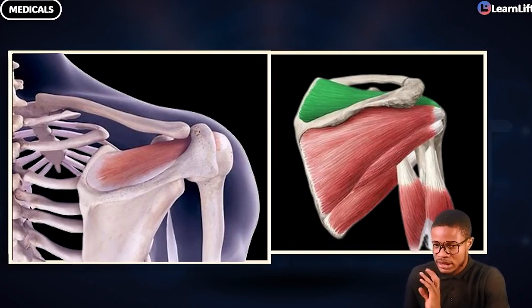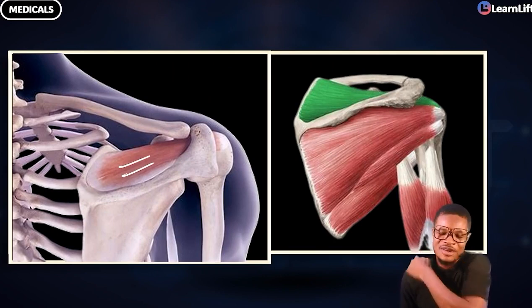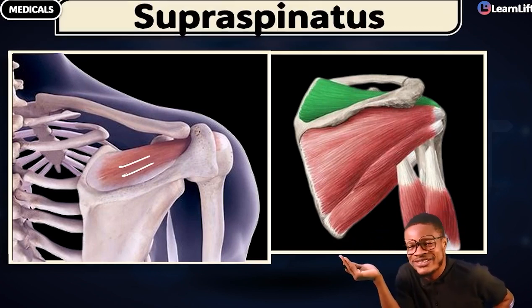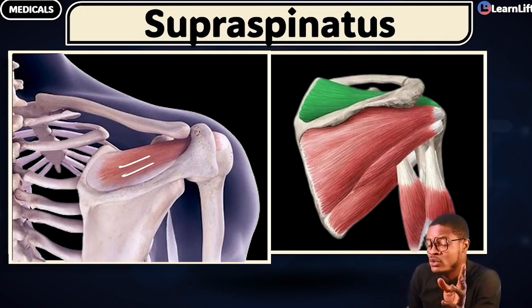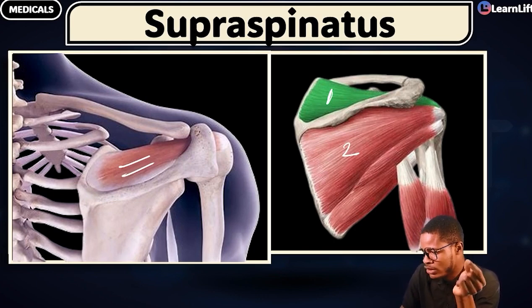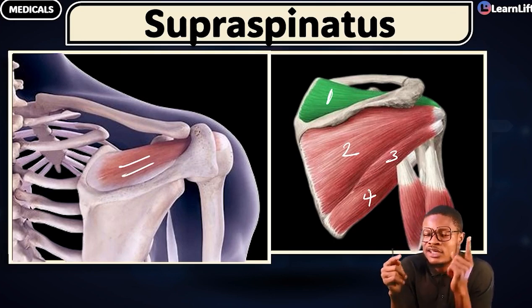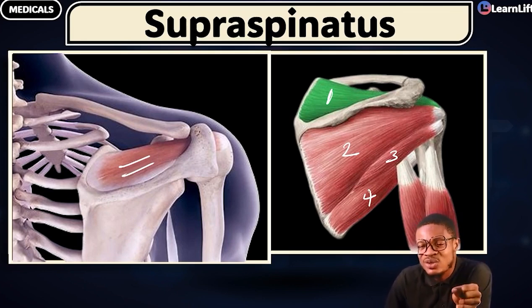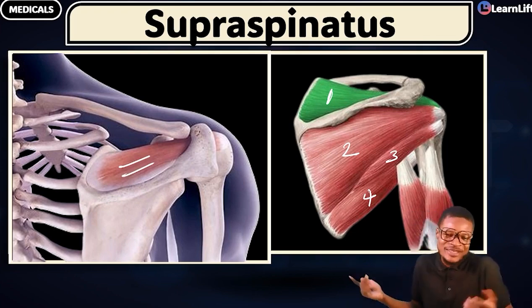Which muscle is the one highlighted in green? The one on top of the spine of the scapula? The correct answer is the supraspinatus. If the supraspinatus is there, tell me what the name of each muscle is. One is the supraspinatus. Two is the infraspinatus. Three is the teres minor. And four is the teres major. Very simple — you and I are on the right track.